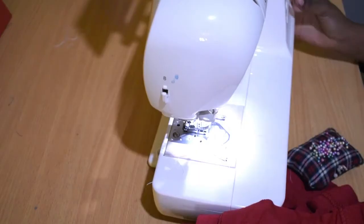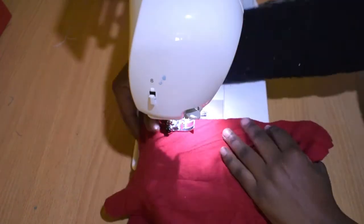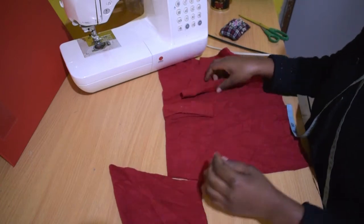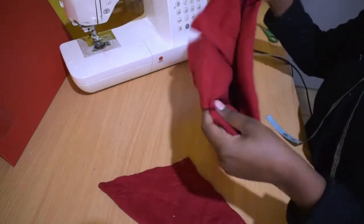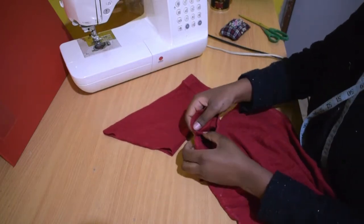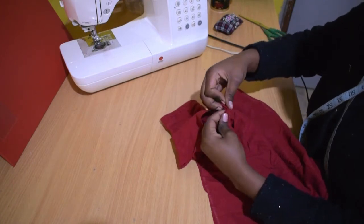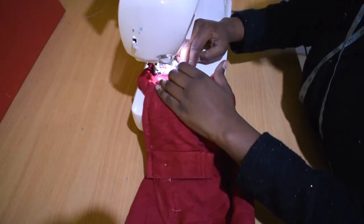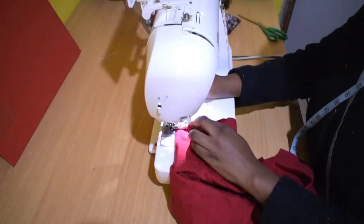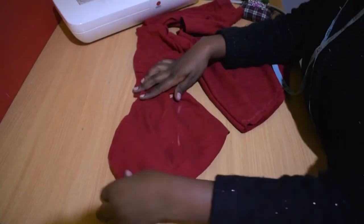Take all the pieces to the sewing machine. Join the pieces, then join the sleeves to the top. I'm turning them back to normal as I find it easier to stitch the sleeves that way. Match the seams, pin, then stitch. We are also going to fold and stitch this part for the front and back.